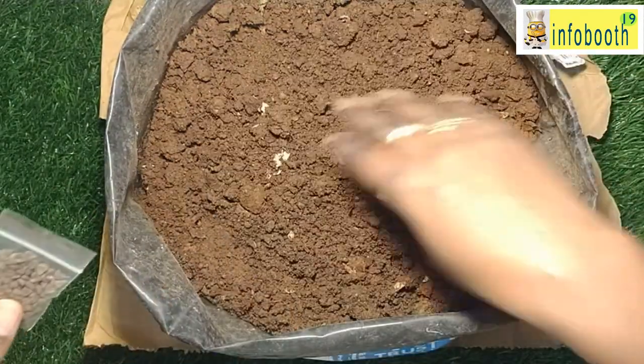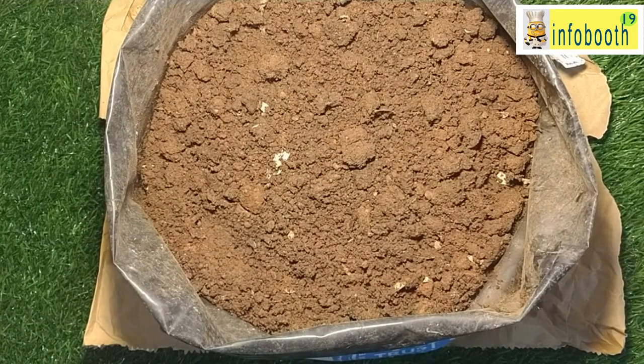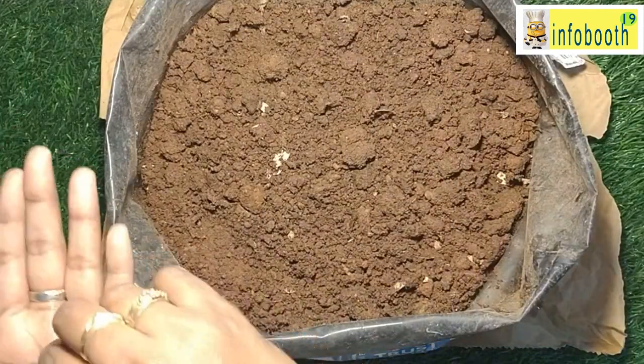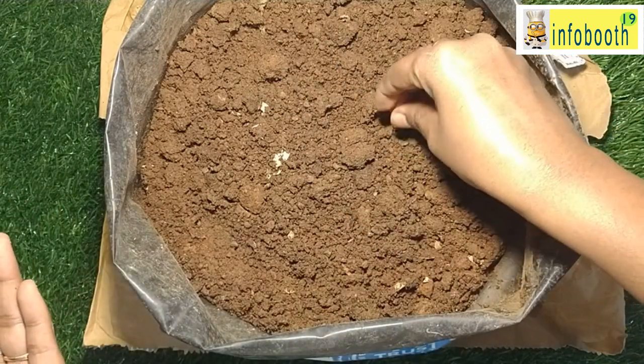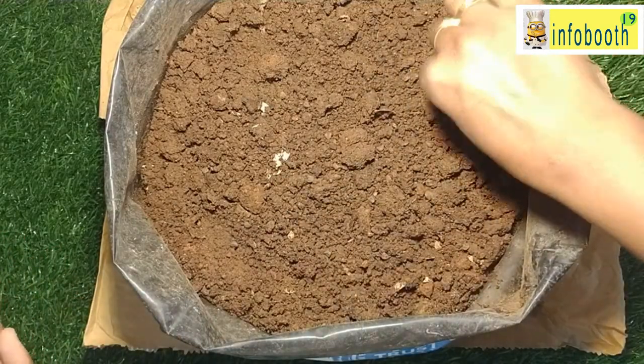Now I will show you how the gongura seed looks like. This packet I got for around 15 to 20 rupees. This is how the leaf looks like. If you buy gongura from a shop or market, you can even do cuttings — you can grow gongura leaves from cuttings as well. If the cuttings are strong, we can use them directly and grow from there.